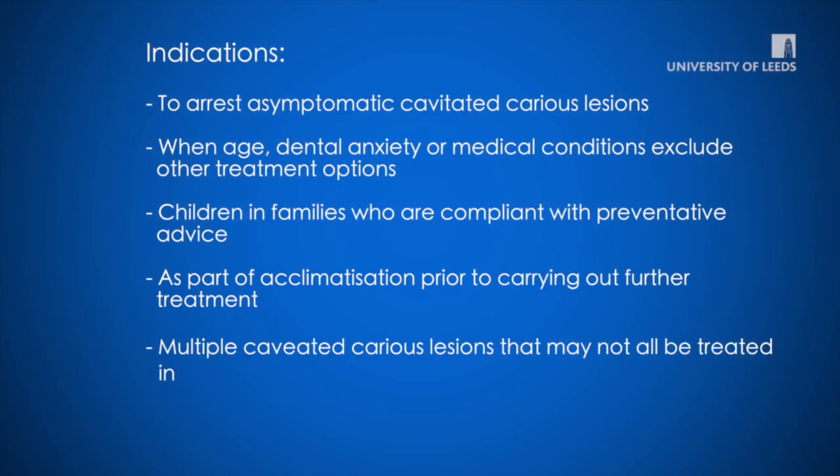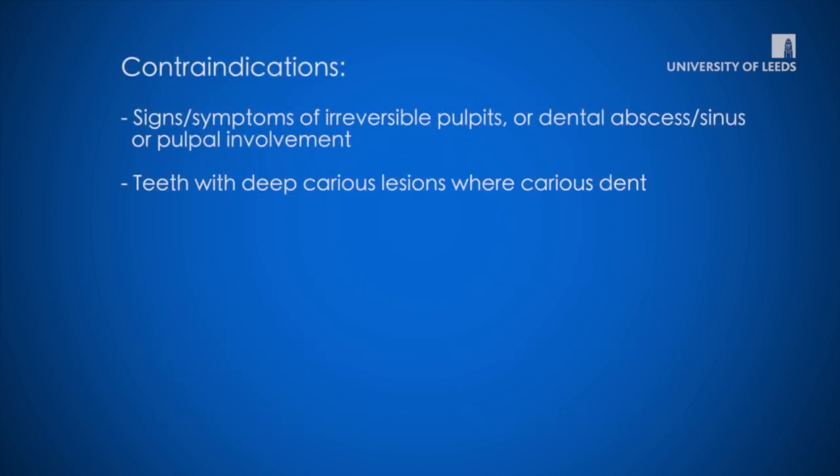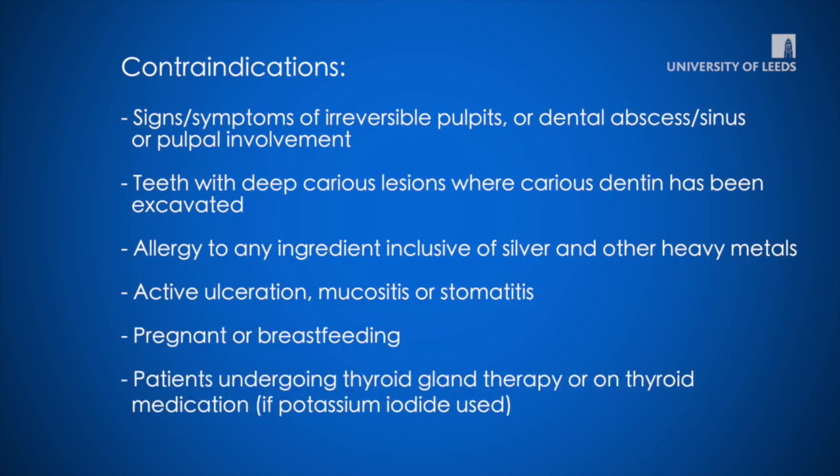The product has several indications and contraindications. The application of silver diamine fluoride in primary teeth is simple, easy, and is considered a low-risk aerosol-generating procedure, which is an appropriate management technique during the COVID-19 pandemic.